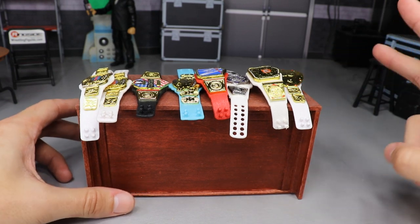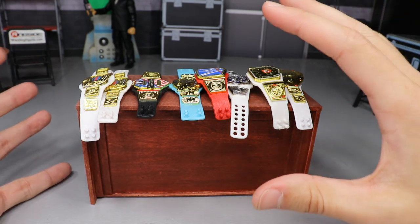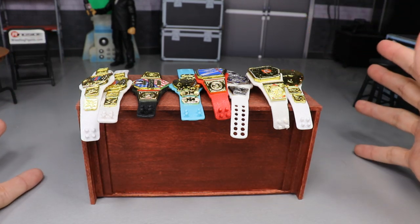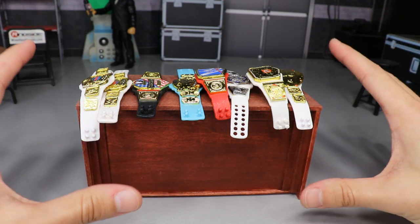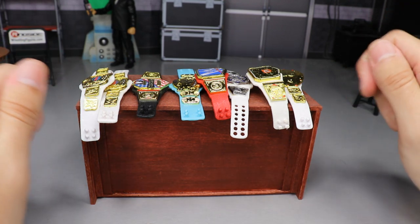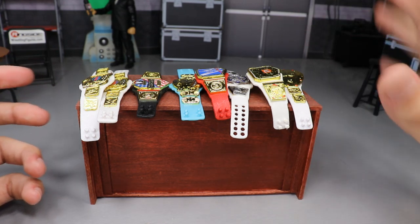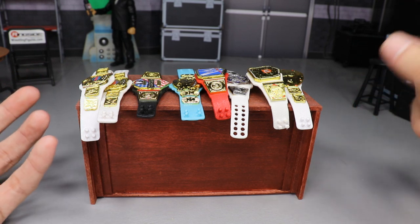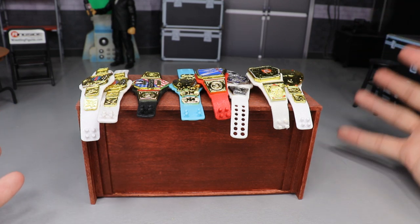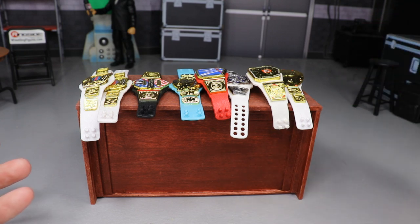Let's get into these belts, guys. You guys know that two times before we've done this video, where it was custom WWE figure championships you can make yourself — where you take two different championships and swap the plates between the two championships that Mattel gives us. No paint is required, no sculpting is required. It is literally just taking a couple belts from your collection and switching the plates out.